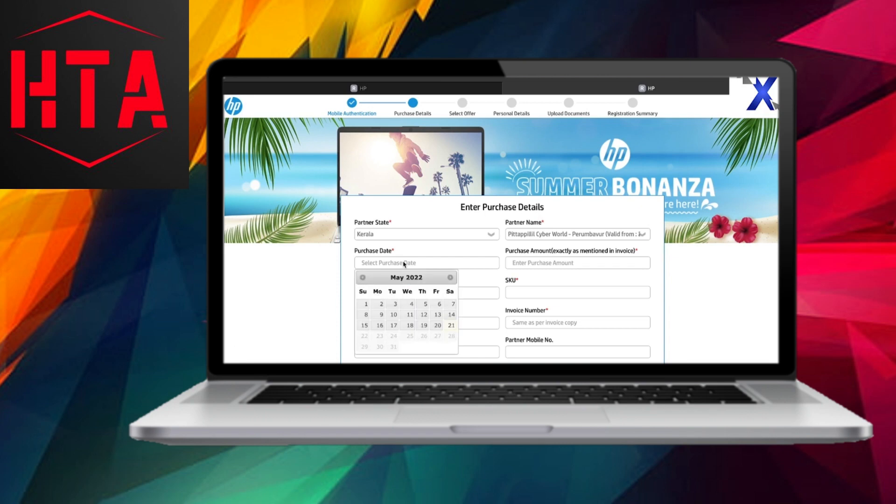Further details to input include the total bill amount from the invoice copy, the part code found on the laptop box, the product serial number also available in the invoice copy or laptop box, the bill or invoice number, your email ID, and mobile number. Once completed, click Next.